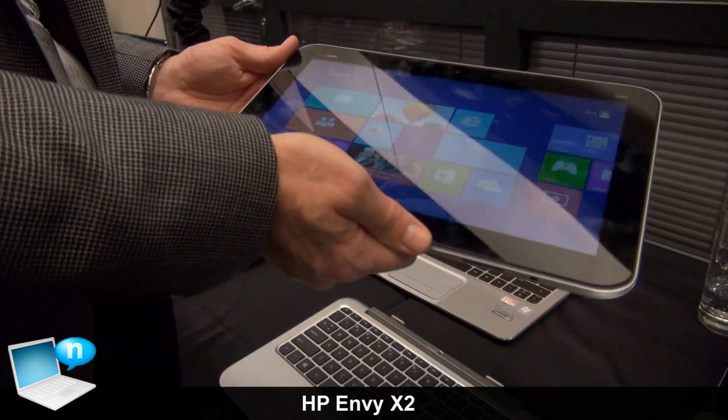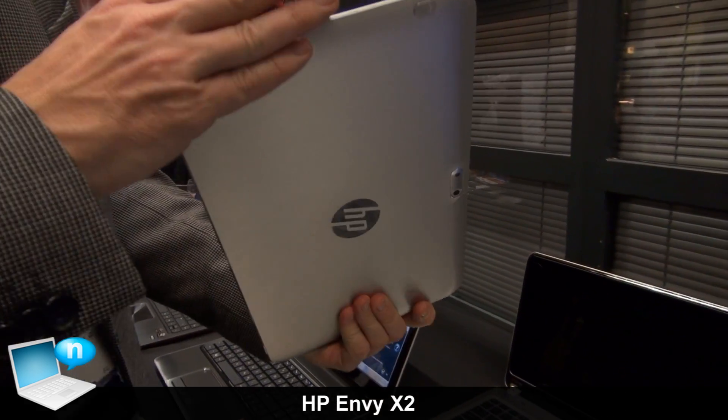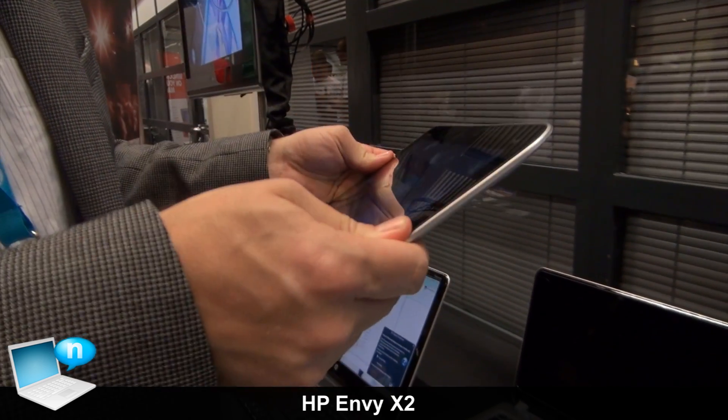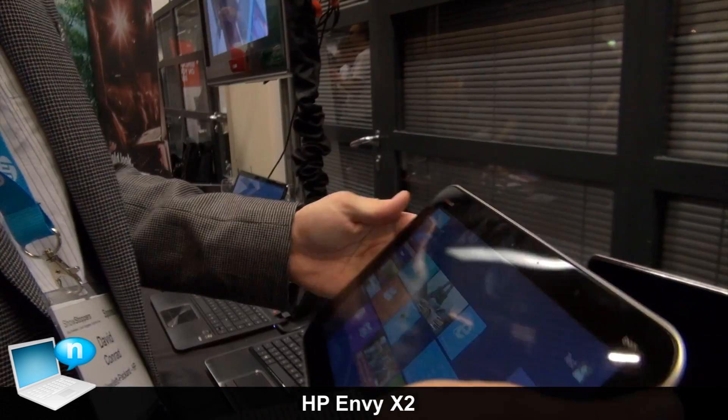And then when I'm finished being productive and I want to just kick back and relax, I've also got a great sleek tablet that is thin — 8.5 millimeters thin. We smooth out the edges so that it's thin and contoured to your hands. It's all aluminum so it's solid to the feel.